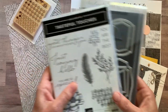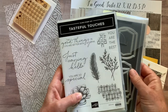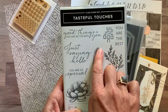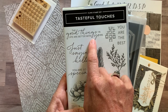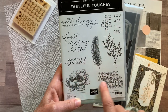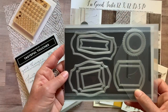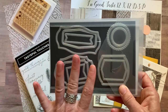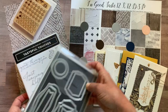I'm calling this the Tasteful Touches class to go because it features the awesome Tasteful Touches stamp set and the Tasteful Labels dies. The stamp set has awesome sentiments like 'the good things in life are better with you,' 'you are the best,' 'just saying hello,' and 'you are so special,' plus beautiful imagery. The die set has ten different label-shaped dies with really cool stitching and detail on them.